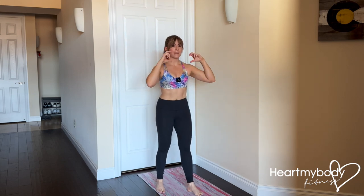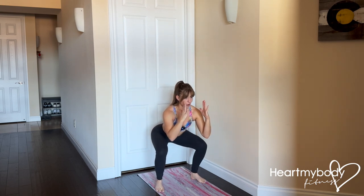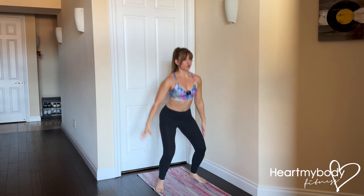There should be two points where we could take a perfectly crisp picture of you. One would be at the bottom of the squat holding, and another would be up at the top of the jump.